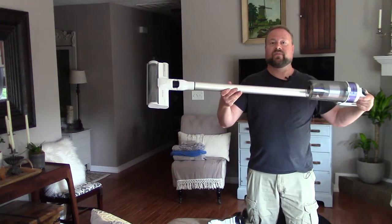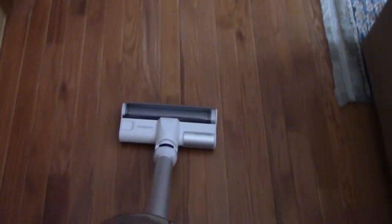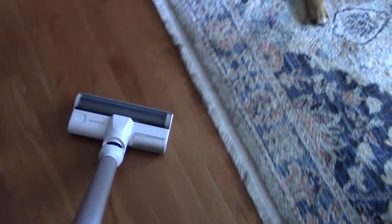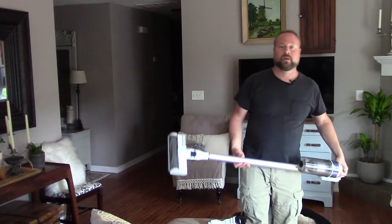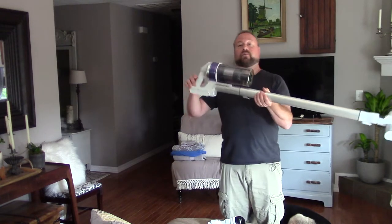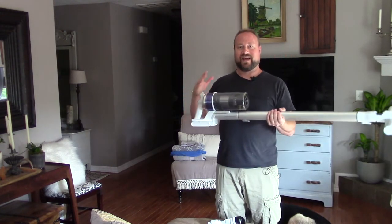Today I'm going to show you guys how to use this Samsung VS70. I'm Nathan Cox, thanks for joining us around the home. I've got this cordless vacuum from Samsung — totally cordless, which is amazing. So I'm going to show you guys how to use it.